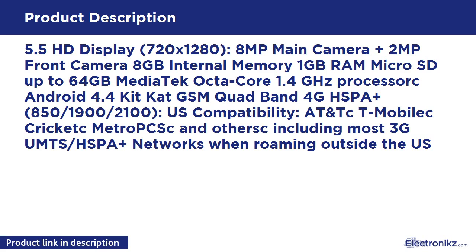5.5 HD Display, 720x1280. 8MP Main Camera plus 2MP Front Camera. 8GB Internal Memory, 1GB RAM, MicroSD up to 64GB. MediaTek Octa-Core 1.4GHz Processor.